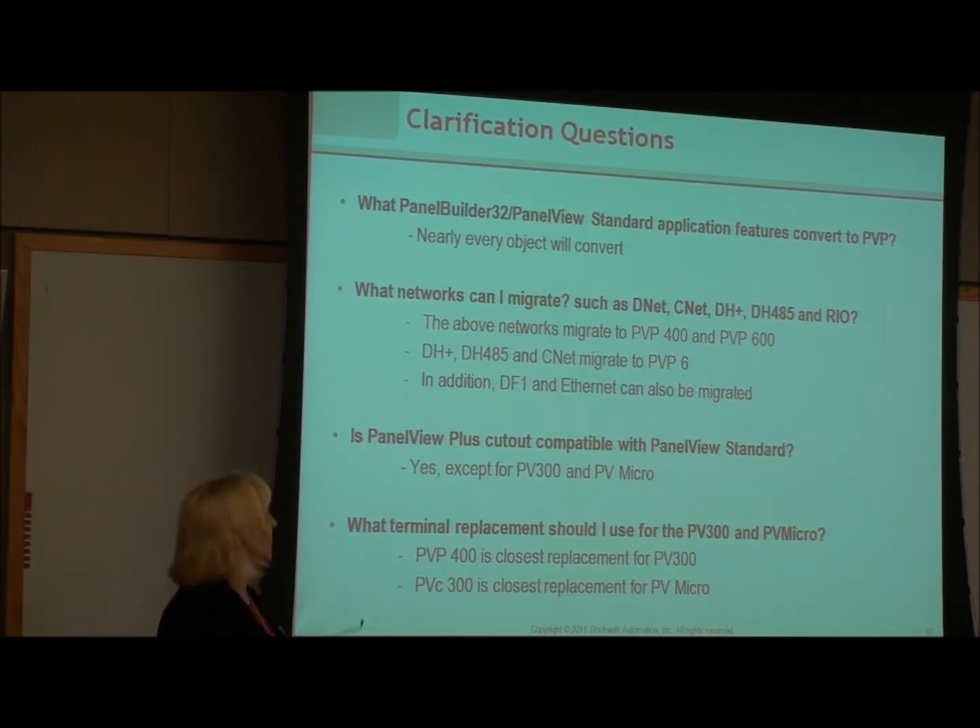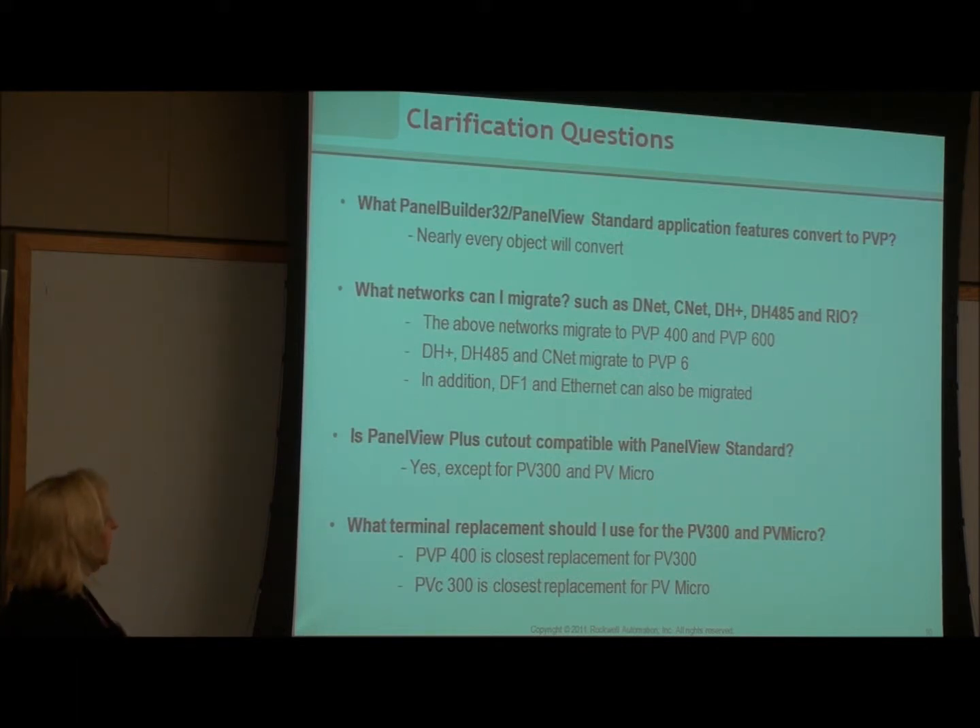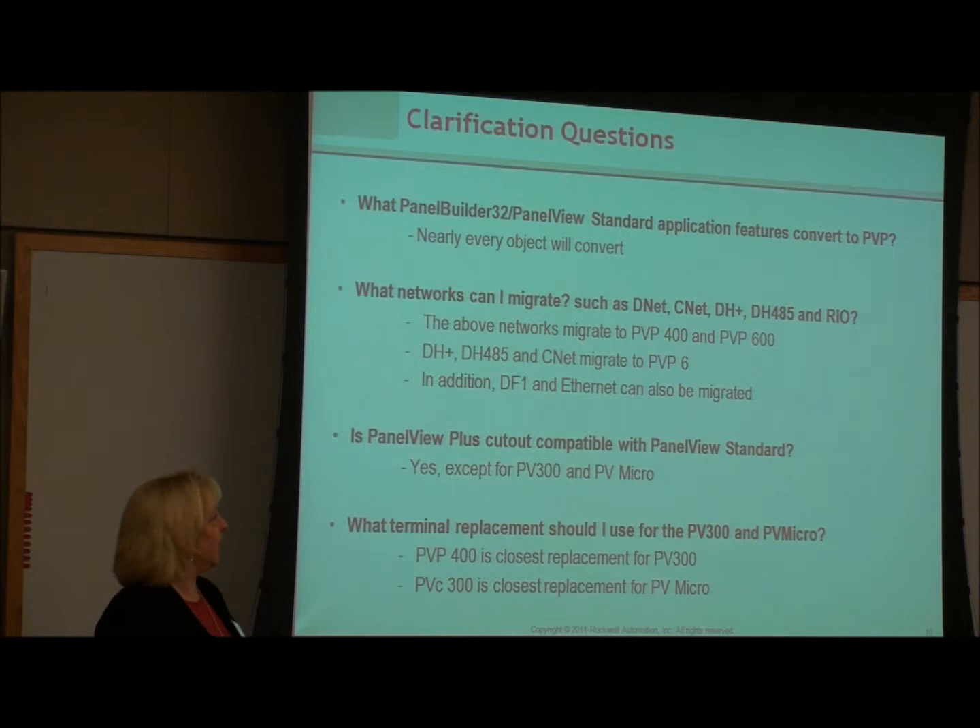Regarding the DH question: DH Plus, DH-45, and ControlNet can go to the new PanelView 6 version. Ethernet and DF1 are also convertible. What is not listed there is Remote IO and DeviceNet, which are a sticky situation. If you have Remote IO, that is the most difficult migration — there's the most work involved. DeviceNet is a little bit of work, but Remote IO is by far the most involved.